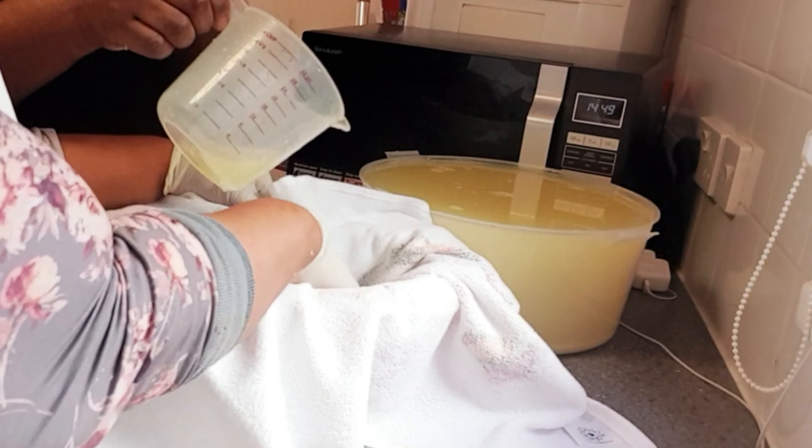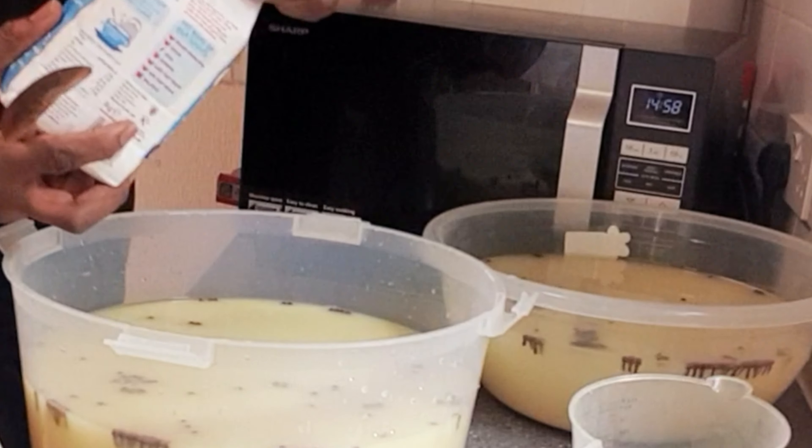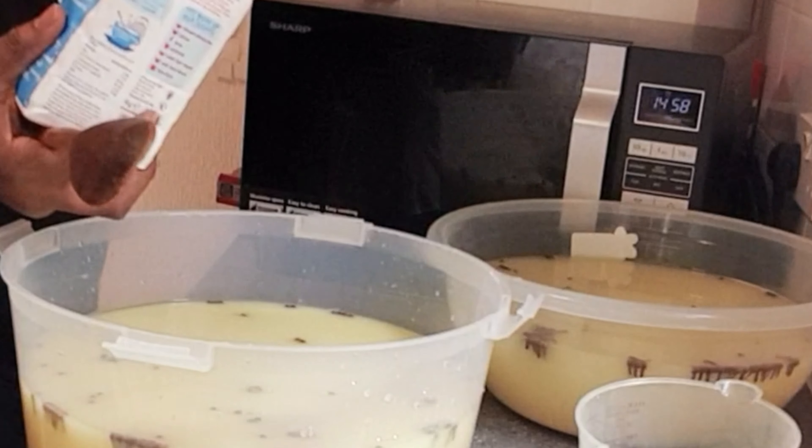Now we're going to put in some cloves. For those who don't know, this is what they look like. You can use any sugar of your choice — as long as it's sugar. With the sugar in, you stir to dissolve the sugar.